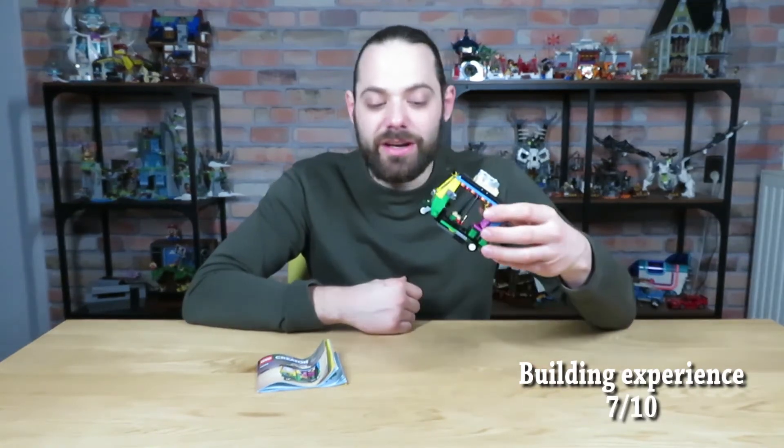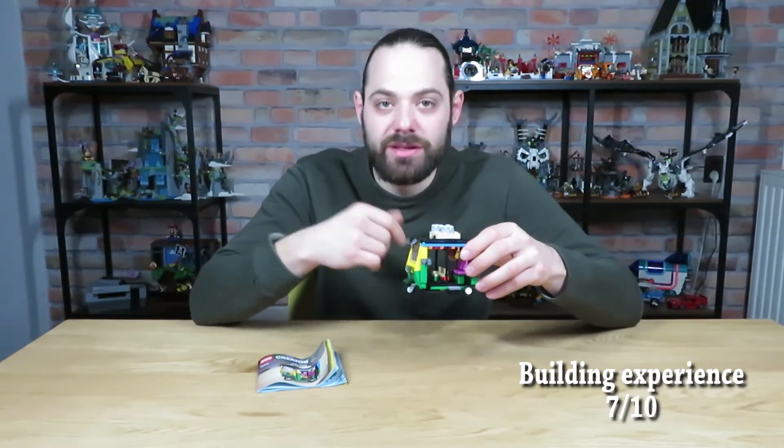Playability. This is a fun little colorful thing to play around with. There's not a lot that you can do except for driving around, but you can fit your minifigures in there, drive it around, and it just looks colorful and fun. I'm gonna give the playability a 7 out of 10.